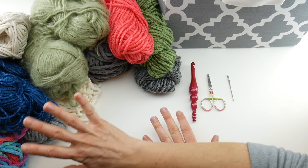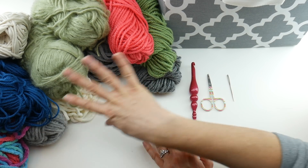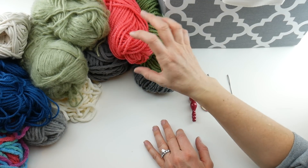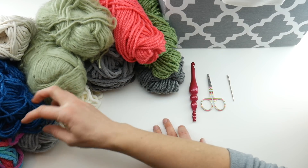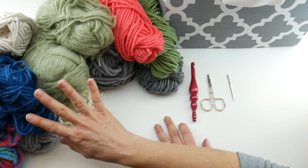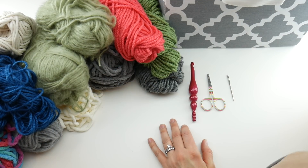I've gone into my stash and grabbed a whole bunch of yarn. As you can see we have some chunky yarn, some super bulky yarn, and looks like some worsted weight yarn. Most of this has no label on it — some of it's very old and has been kind of sitting around.